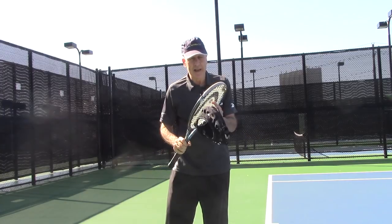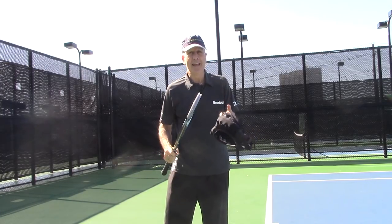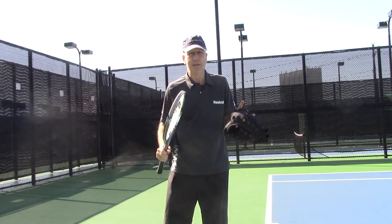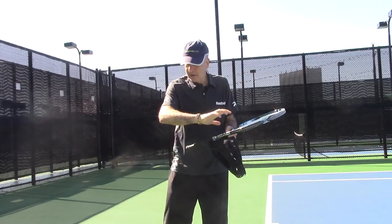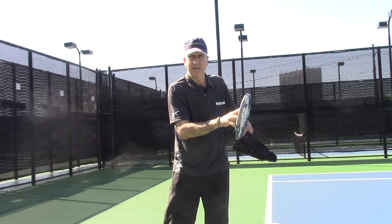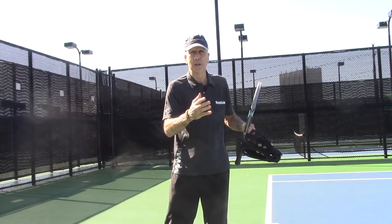Statistically, the average player hits off-center, slightly out of the sweet spot, more often than they hit in the sweet spot. It's really a scary statistic when you think about it. This is what causes vibration on the arm, and this is what effectively makes us miss a lot of shots.